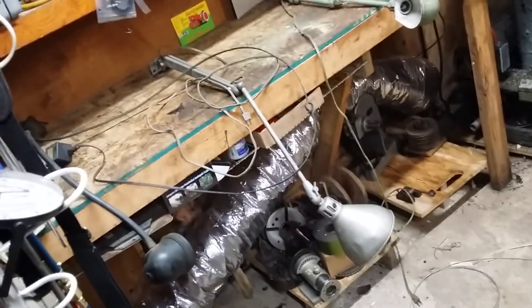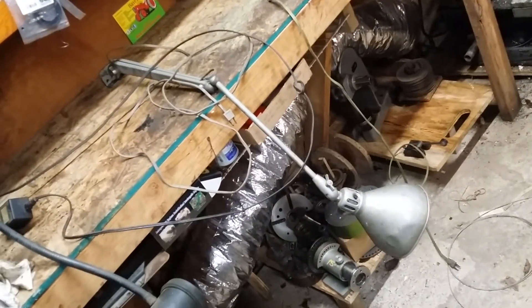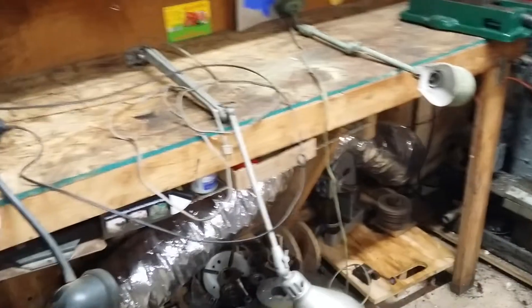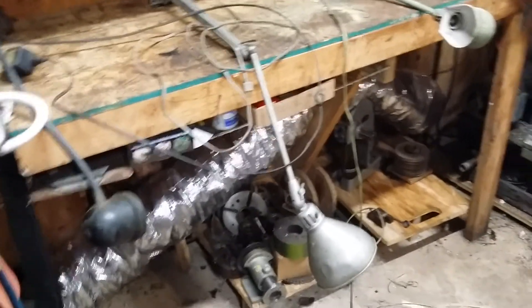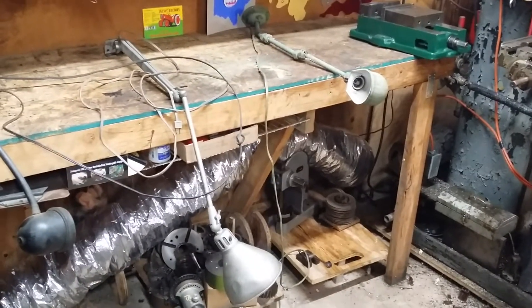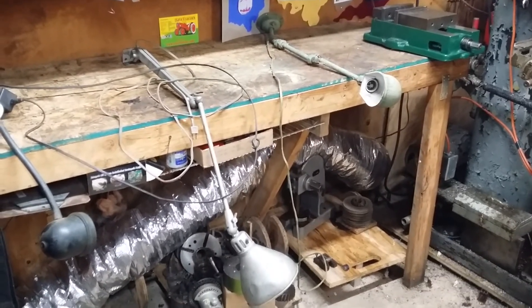I just have to decide which light I'm going to use. This black light came with the Hindi lathe, and these two others were out at the rental properties. I'm leaning towards this one here, but I'm not sure yet — it's just going to be a matter of whatever articulates the best. The nice thing about those two lights is they're old enough to be age-appropriate for the machinery that's out here.